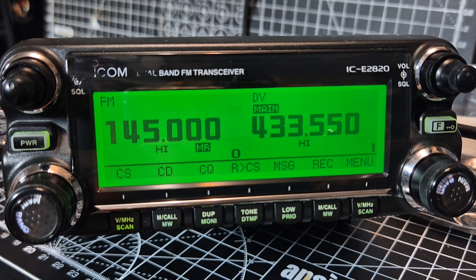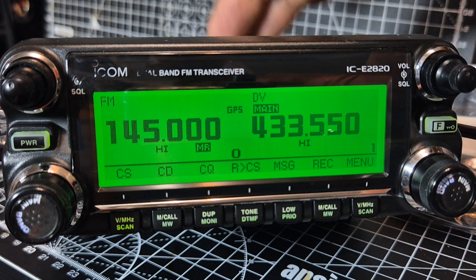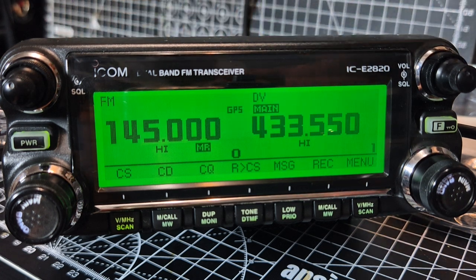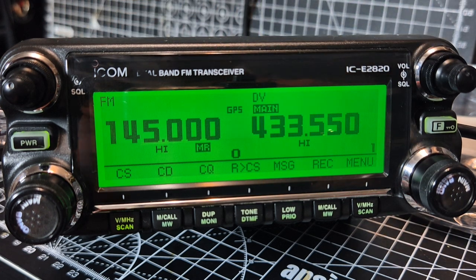So yeah, what a fantastic set. We'll set up the GPS on it as well. Even though it's the older sort of version of D-Star, the bones of it are pretty much the same - but DR mode, they've packaged it differently. We've got the old 880 here and that pretty much ticks the same as this device. Even as a dual bander it's a great set - there is quite a big module in this that does the D-Star and the GPS. More videos to follow, thanks for watching my videos on the ICOM IC2820.